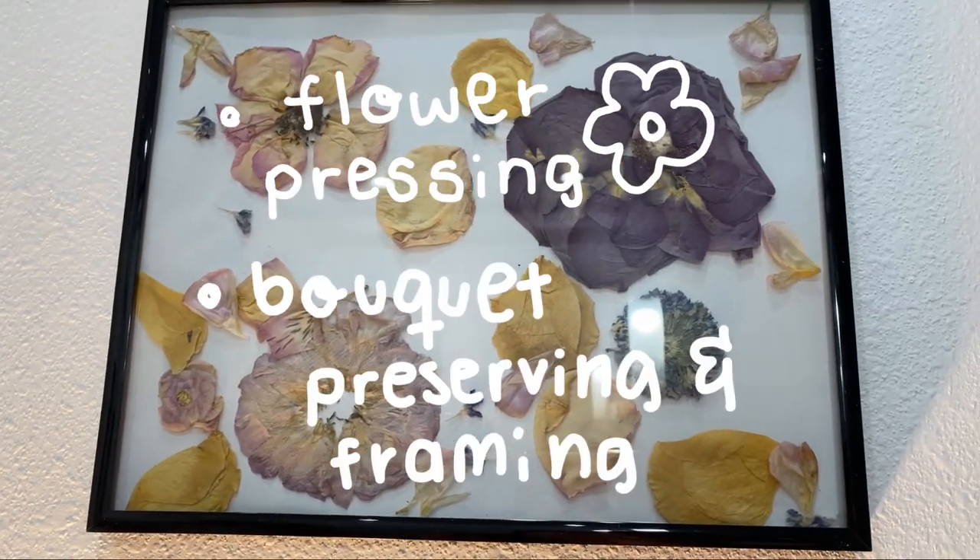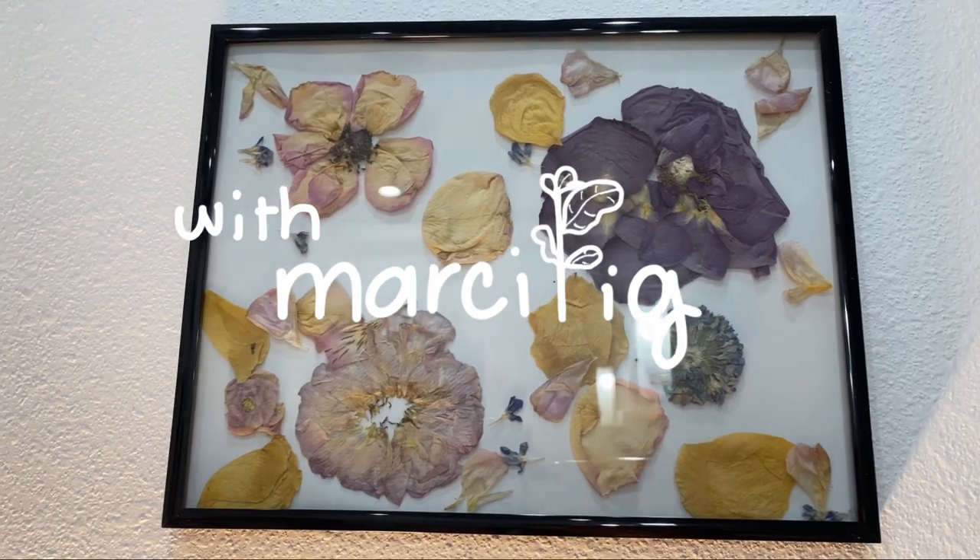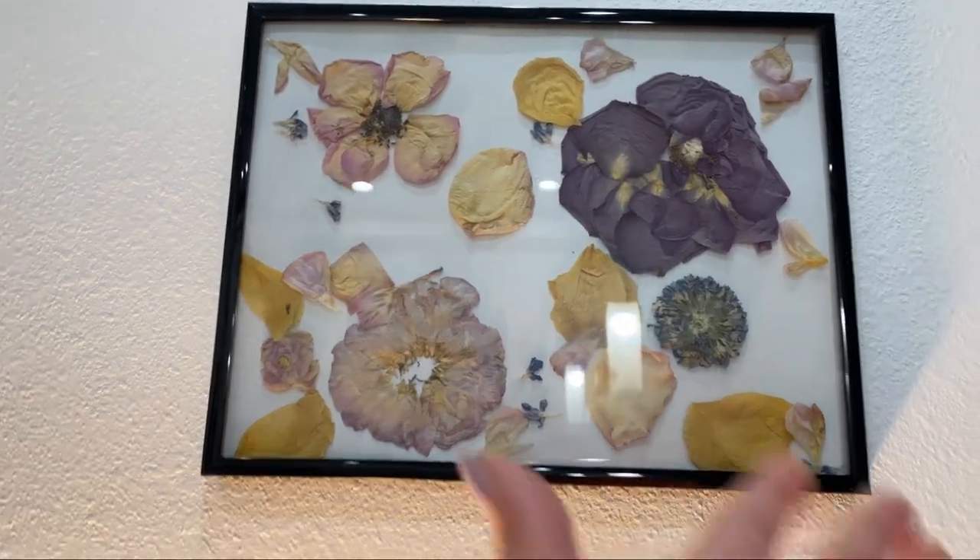What's up, plant people? Hey guys, welcome back to my channel. My name is Marci, and in today's video, I want to show you how to make this.